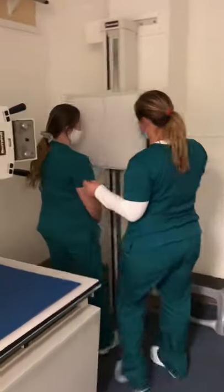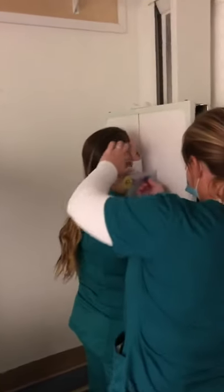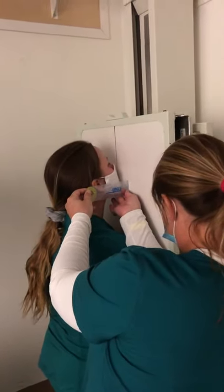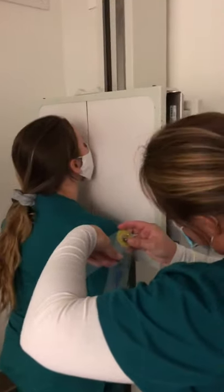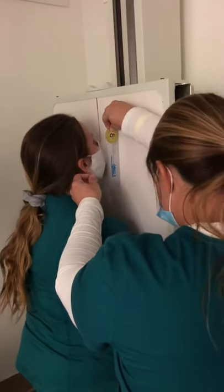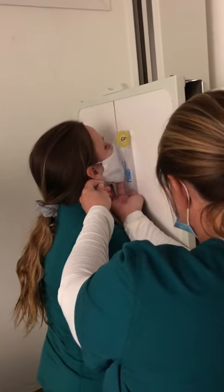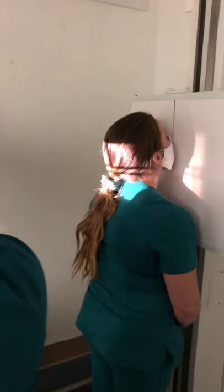We'll have you up to the bar and put your chin on here. We're going to go with a 37-degree angle to OML. Right there, and we're going to be exiting at acanthion with the central ray.